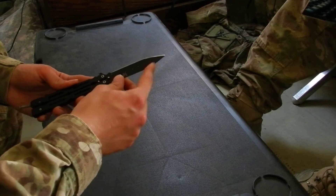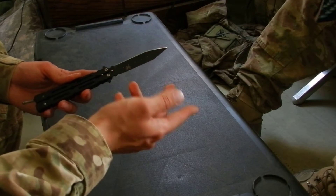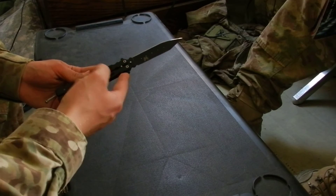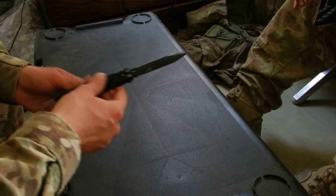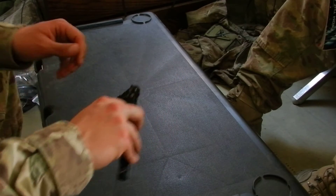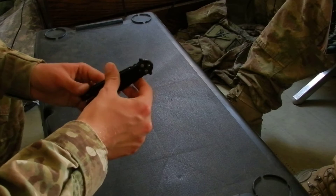The shape — nothing special about it. It doesn't help or hurt flipping in any way, except for these stop wings on the side. They do sometimes pinch you, especially when you're trying to do index rollovers or thumb rollovers, things like that.